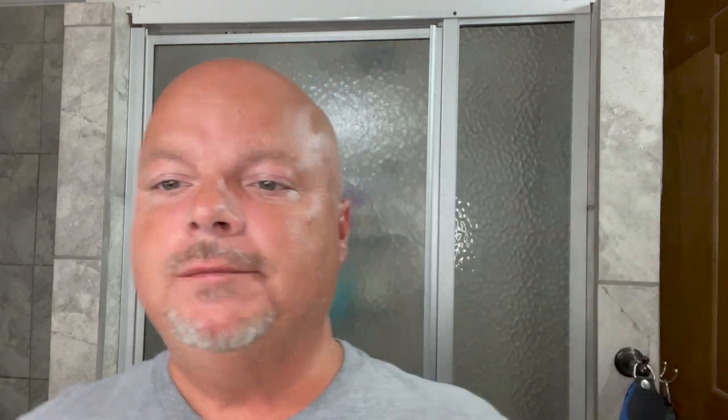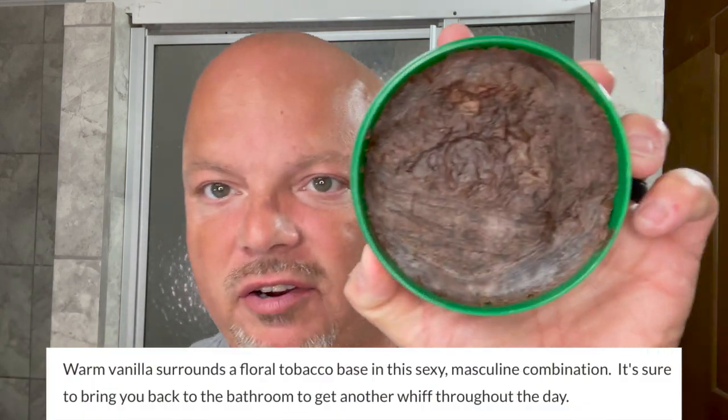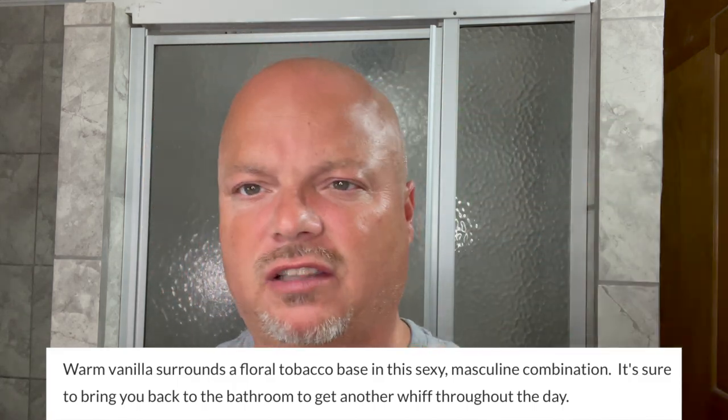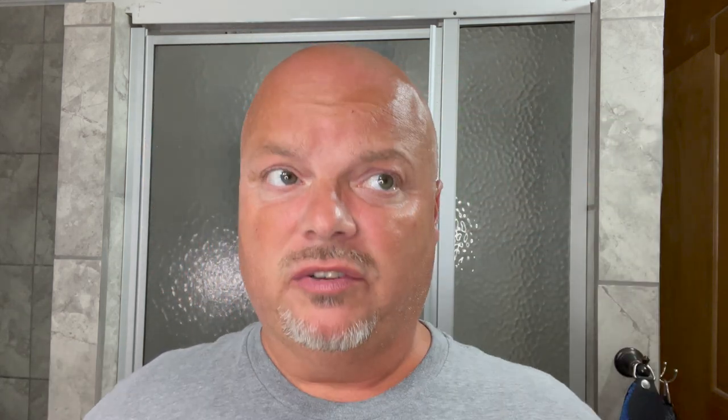Sterling Week continues and today we're going to be using Haverford. This is a really nice scent inspired by Tom Ford Tobacco Vanille — we'll show you the way it's described right there. There is a look at the soap. It is very very dark as you can see and it's quite soft to the touch as well. Scent strength on this one is well within the realm of medium I would say. It's quite stout — a beautiful warm vanilla and tobacco scent.